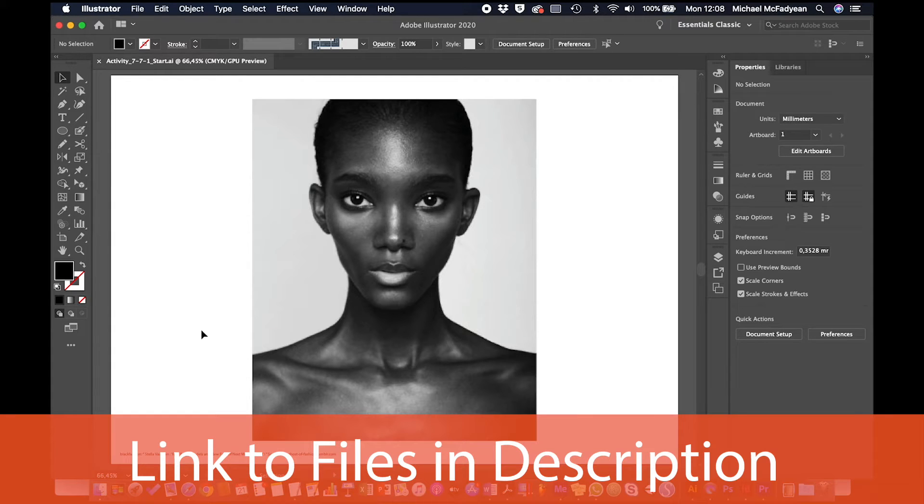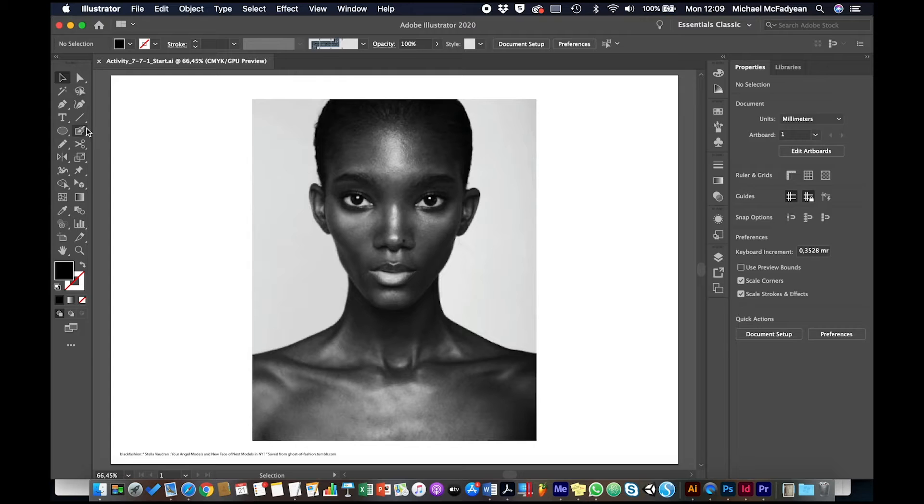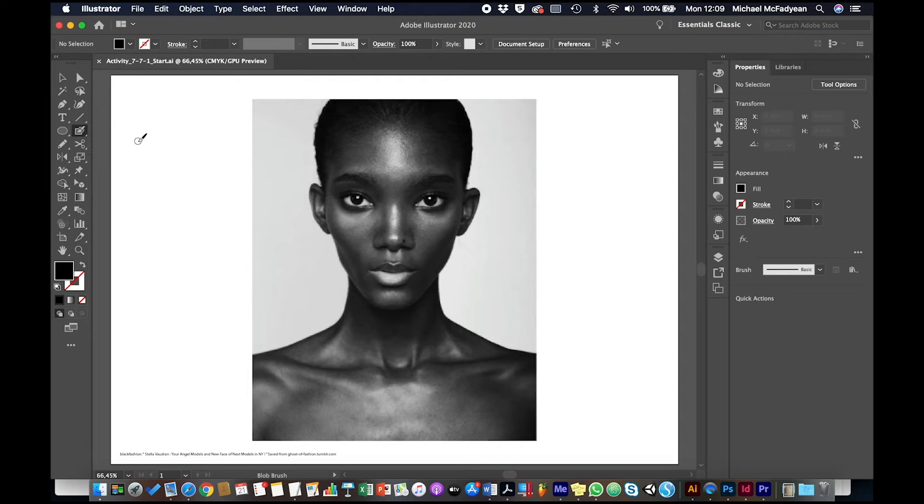We're going to do a quick exercise getting some practice with the Blob Brush Tool. This photo is a base and we're going to paint on top of it. In our layers, we're going to be on layer 2, choose the Blob Brush Tool, which is here, and we're going to paint with white.